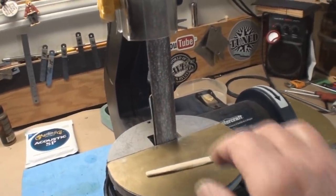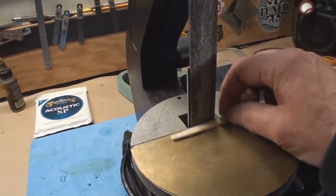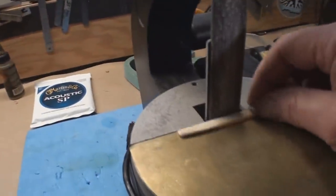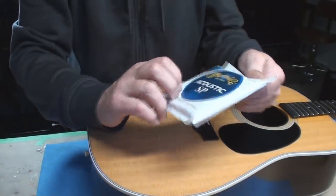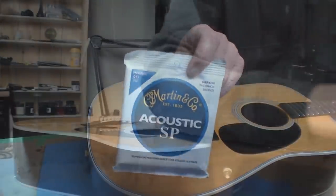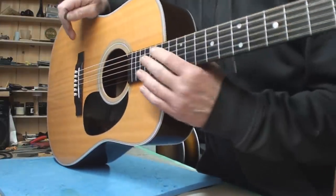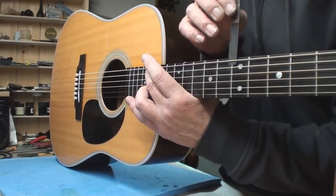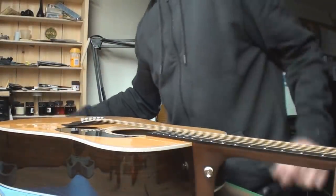This little belt sander is probably the best sixty bucks I ever spent. I modified the decks so I can get tighter — there's a huge gap otherwise. I did that on both decks so I can get as close as possible. Today's string choice will be exactly what they say to put on it. We're all tuned up with new strings — let's revisit that neck relief and see where we're at.